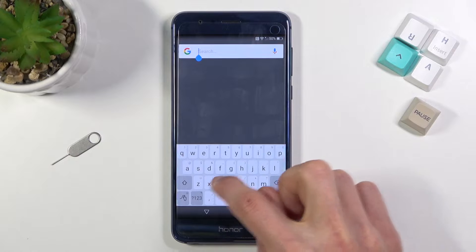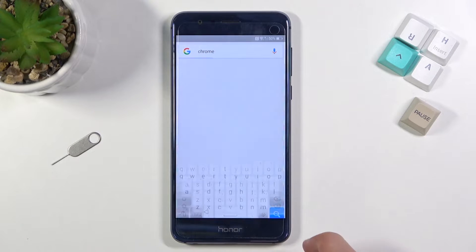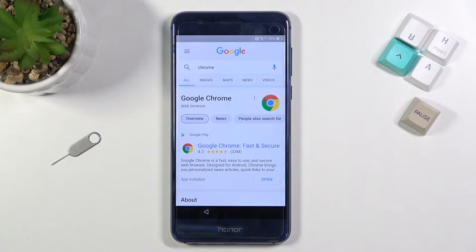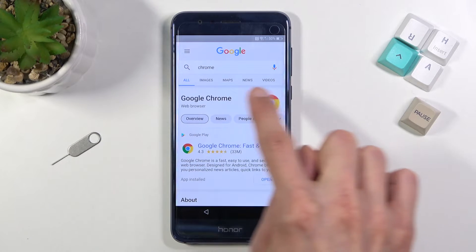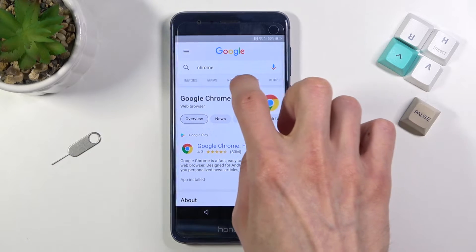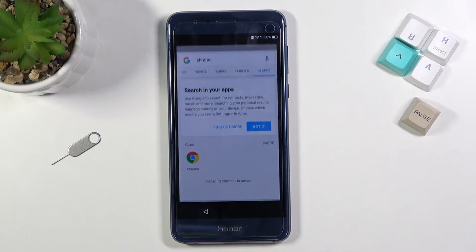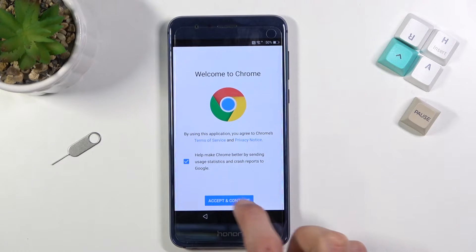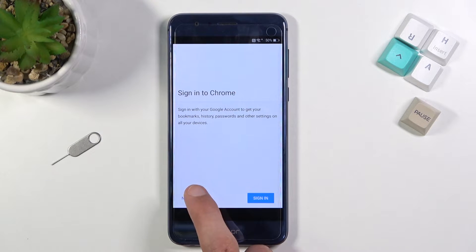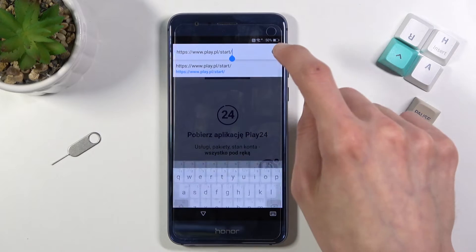In Google Assistant, search for Chrome. Now, unlike more modern phones, to actually open up Chrome we need to slide the navigation bar — we have Images, Maps, and so on — slide it and select Apps, then select Chrome. This opens up your home browser. Select Accept and Continue, then No Thanks, and at the top navigate to hardreset.info.